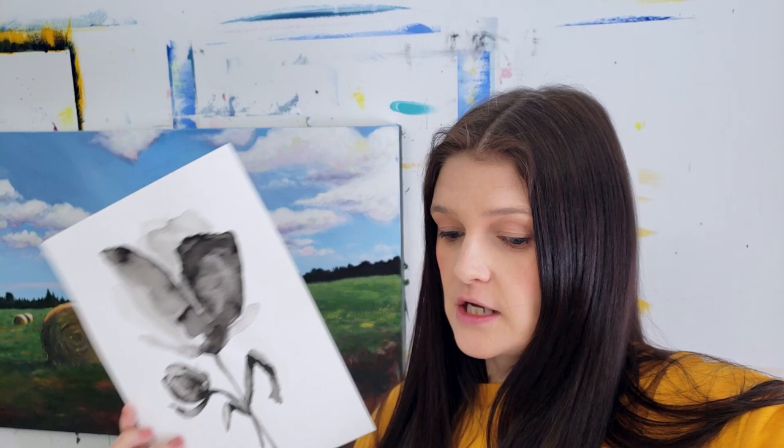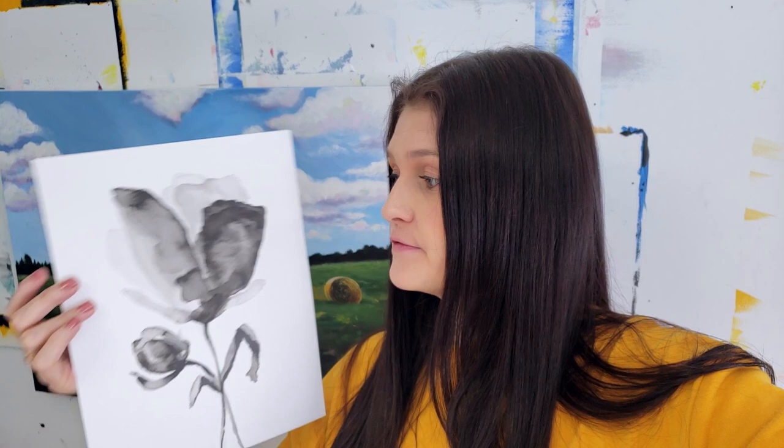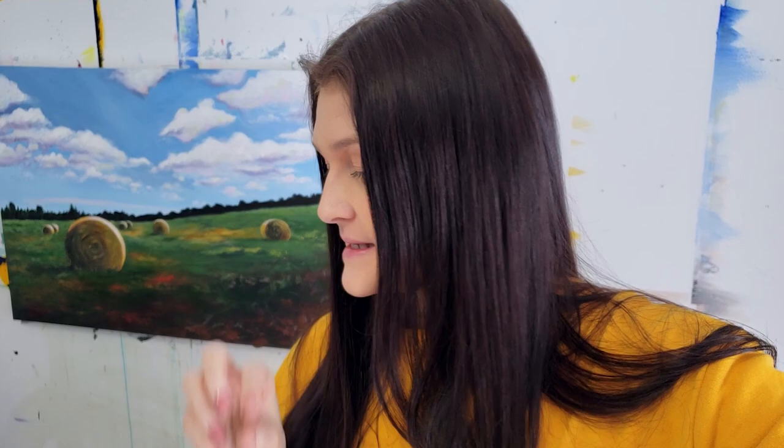Framing something professionally is very expensive — it could easily be over a hundred dollars just for framing a small piece of art. So doing this yourself is a way to save money. Obviously it's more restricting in sizing, so my mat isn't the exact optimal size for this painting, so I'm going to make sure it's centered before I fasten the painting to the mat.